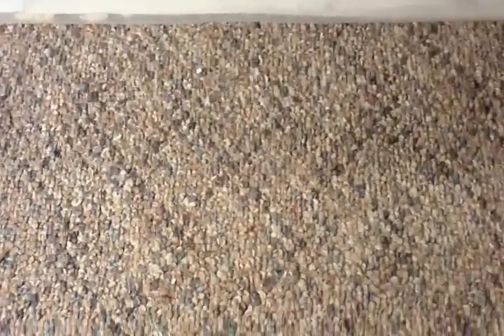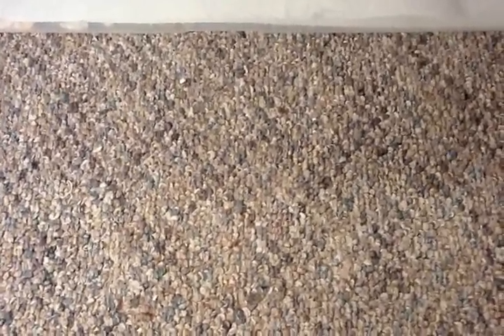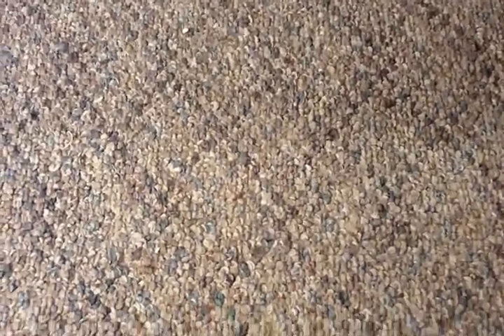I got some awesome news. I finally got my first DSLR camera today. I've been saving up for this for a while, so check this out.